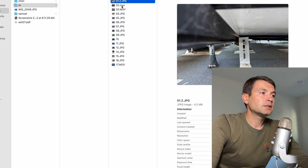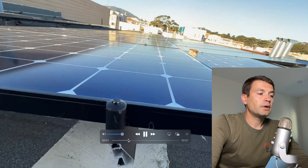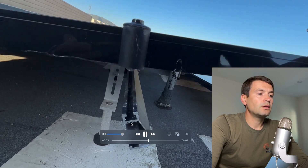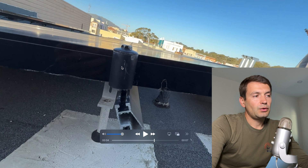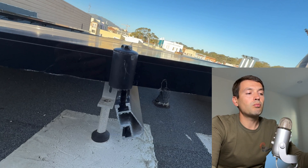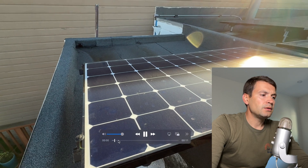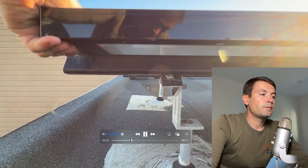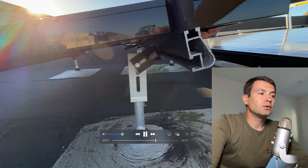Looking right here, we can see that because the angle of the rail was done incorrectly, the end clamp was not secured to the rail. Even if they could secure it to the rail, the shifting is going to break the bolt and the panel will just get loose. Here you can see that because of the same rotation, the rail is not secured to the L-foot.